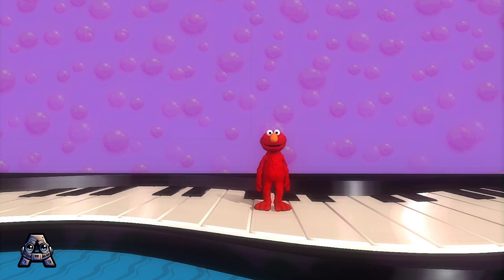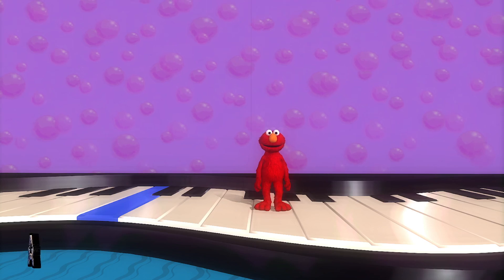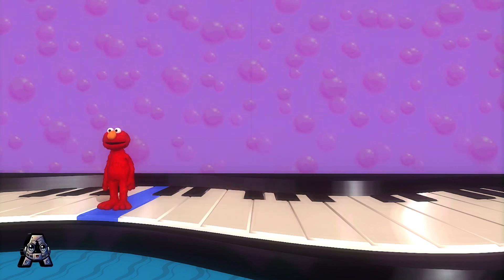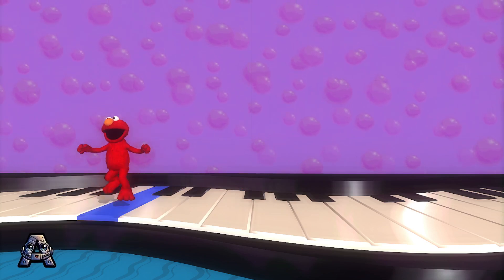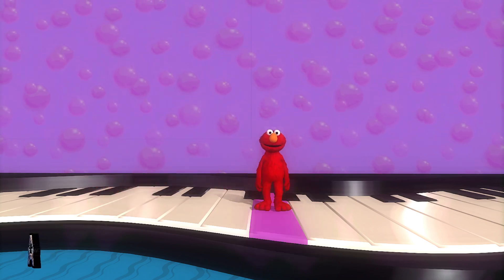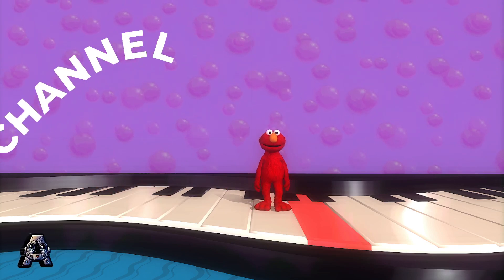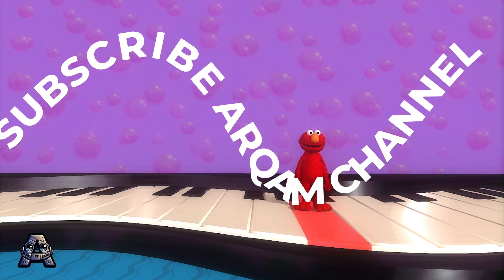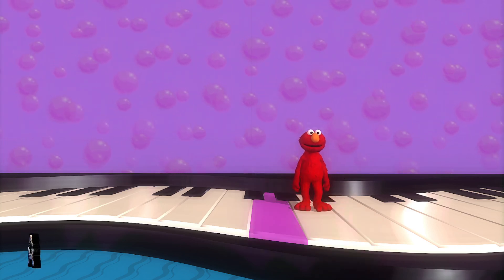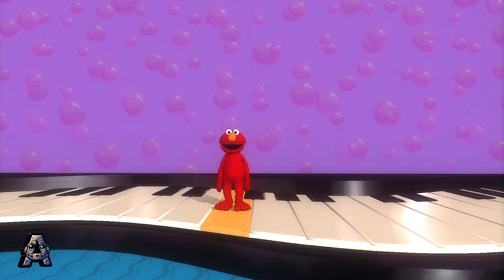OK, Elmo's ready to play. Yeah! Sounds great!